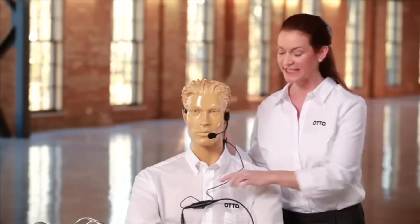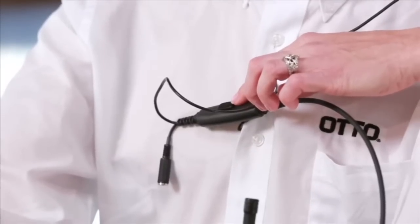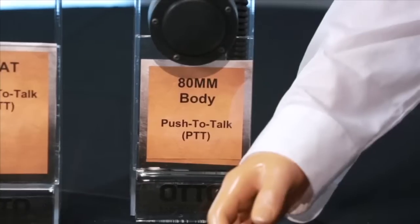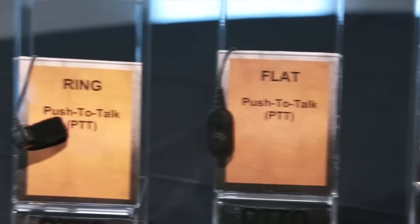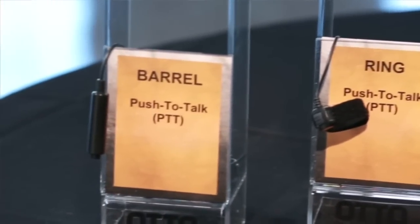The microphone is activated by a standard inline PTT or a 2.5 millimeter pigtail PTT. The Auto Breeze Lightweight Headset becomes versatile when used with the optional 2.5 millimeter pigtail PTT. Then you can choose to add an 80 millimeter body PTT, flat PTT, ring PTT, or barrel PTT.